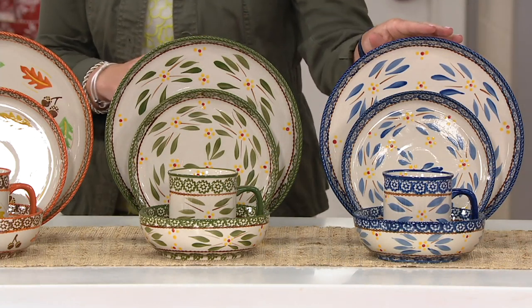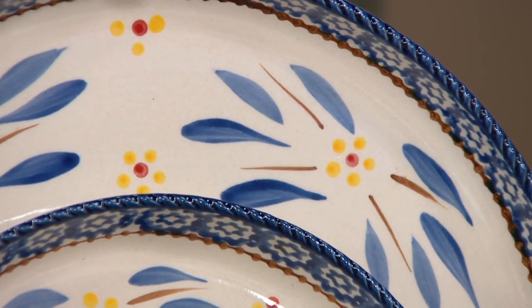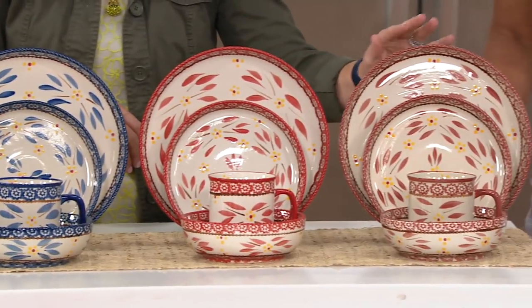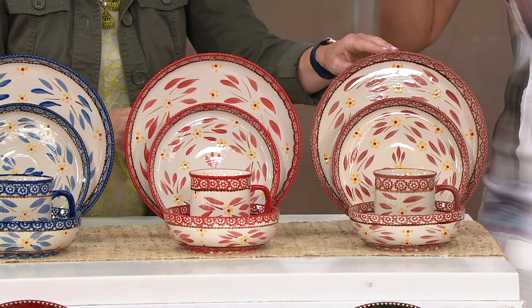Then we have, of course, blue. So if you have more of that European-style kitchen and you collect the blue — beautiful dinnerware. Here's your red, that's going to be that true holiday red. And next door to that is cranberry, which is a little softer. My mom actually collects the cranberry and mixes it with the black, which I think is pretty.